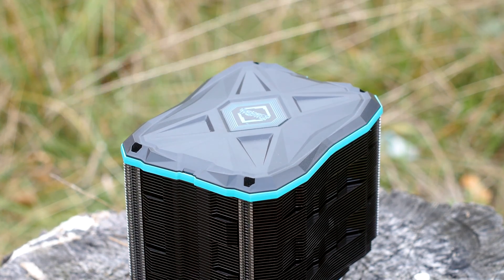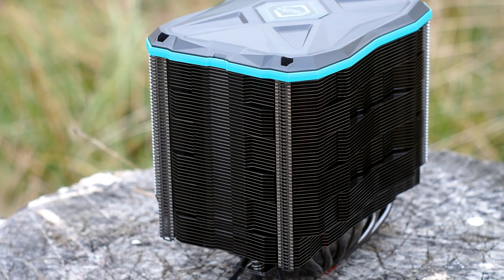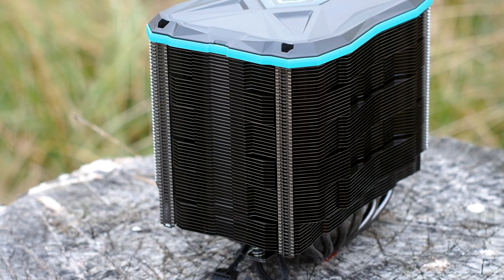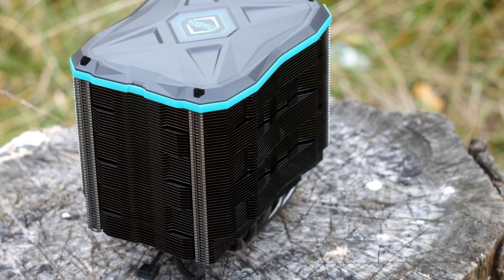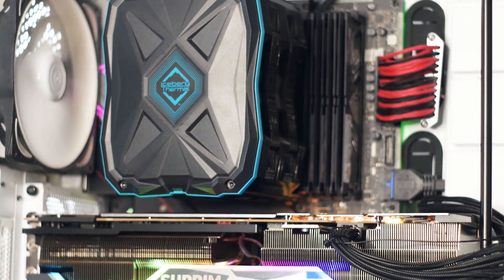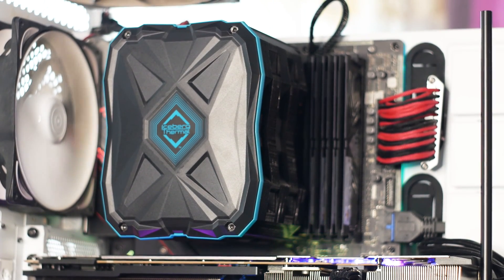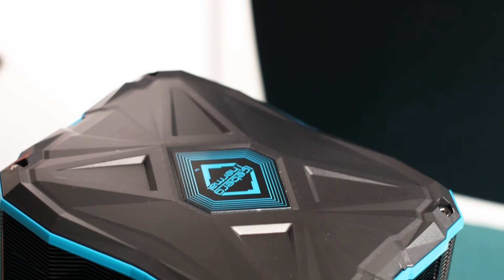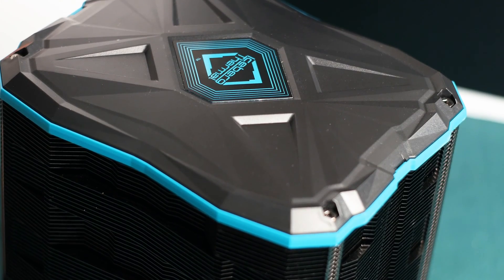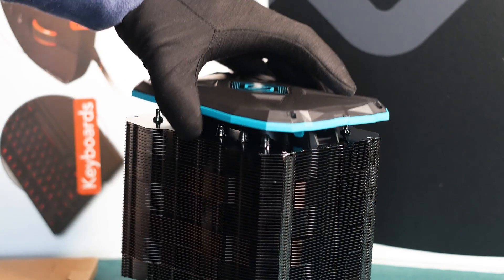The design of the Ice Slit G6 Stealth is great. It's a simple CPU cooler with no RGB or any LEDs whatsoever, a far cry from today's market of air CPU coolers that must be obnoxiously accessorized. From a design standpoint, this cooler is right at home next to Noctua and Be Quiet CPU coolers. The only stylized part is the top panel, made from plastic with an angular design and the Iceberg Thermal logo at the center.